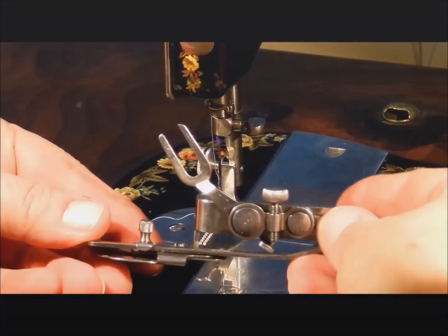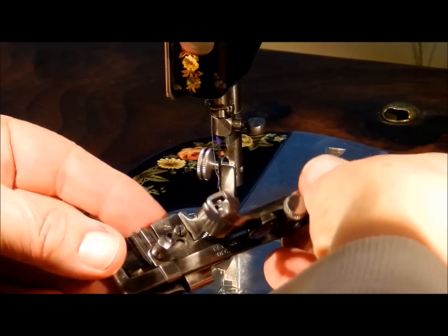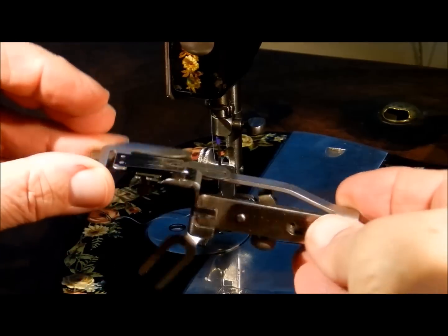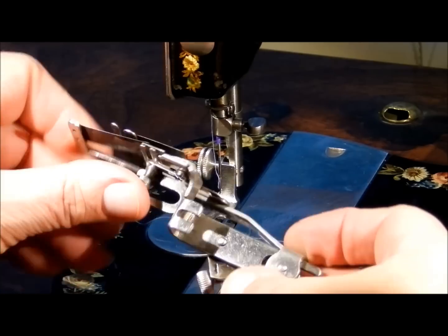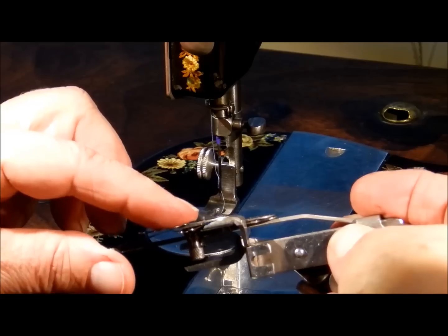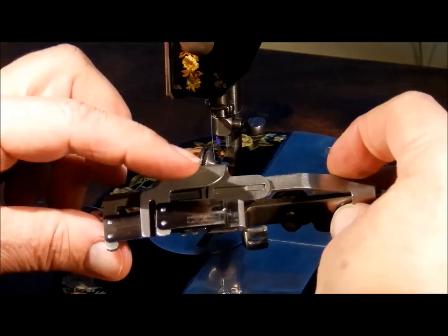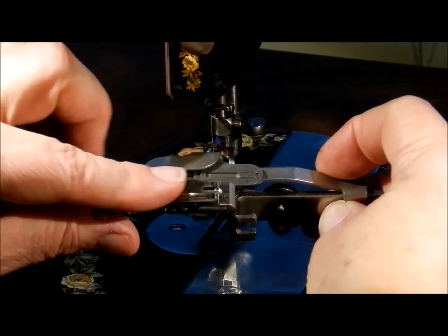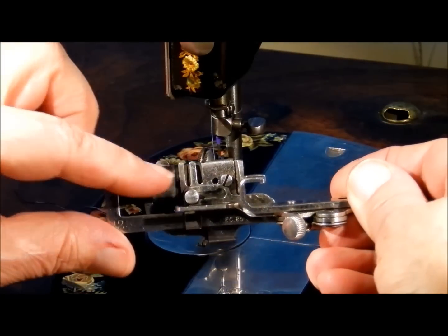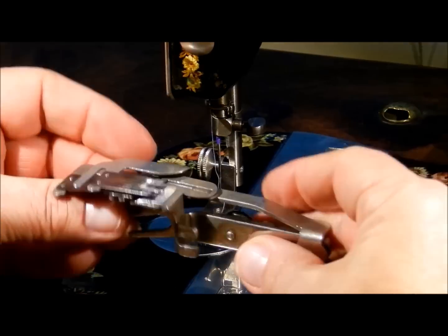Basically, rufflers are pretty similar, with blades that grab for ruffling. Some have one blade, some have two. Most of the Singer lock stitch machines will have two blades underneath. This is a blue steel spring-steel type blade — one is underneath and the bottom is smooth, and the one on top has teeth on it that grab the fabric to create the ruffle.